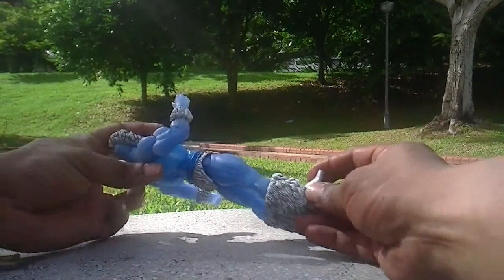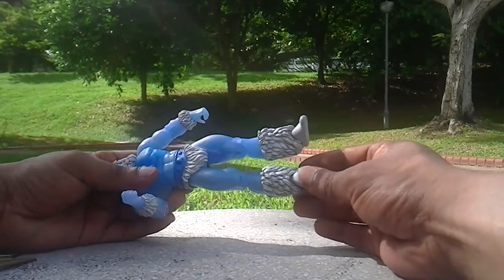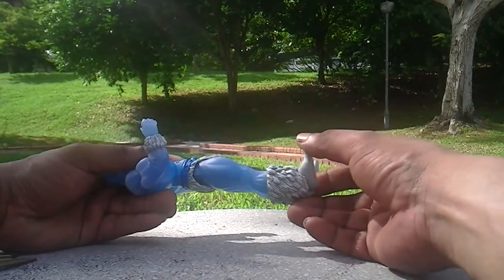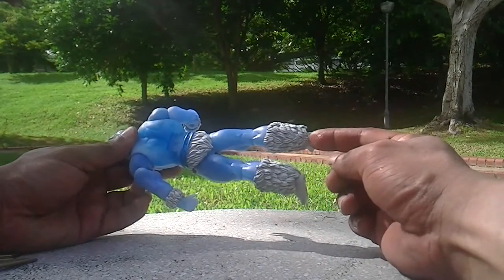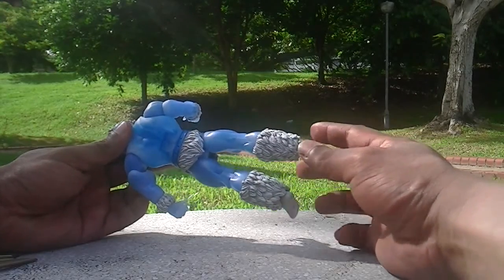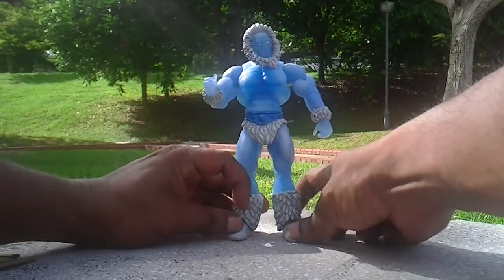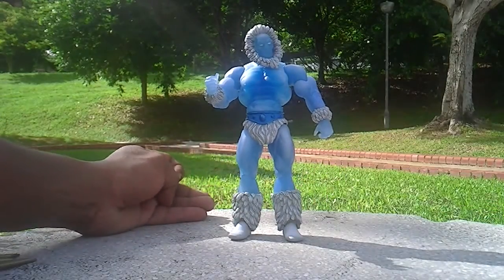As for the foot joints, as you can see right here, it's a bit of a problem. It can only go this way and this way, and it can't go backward because this part is blocking the way. That hinders the movement of the back part of the leg, which means you might find it a bit difficult to balance him — you have to push him forward to get a good pose.